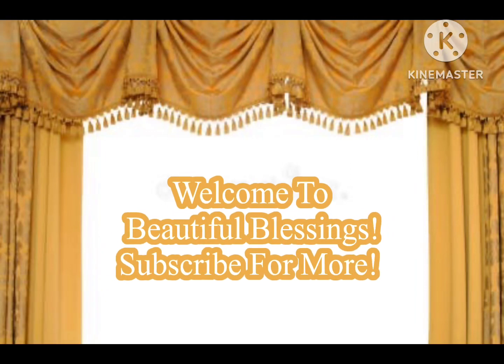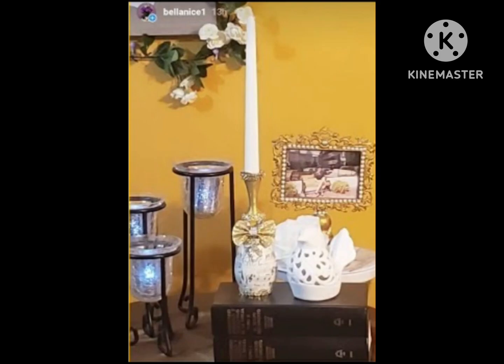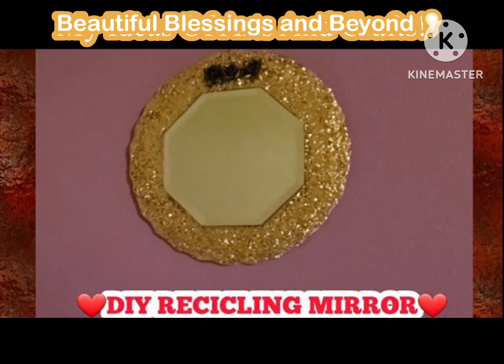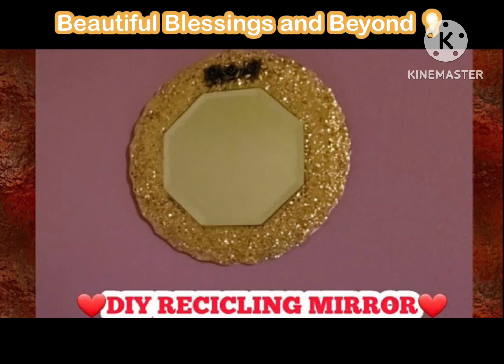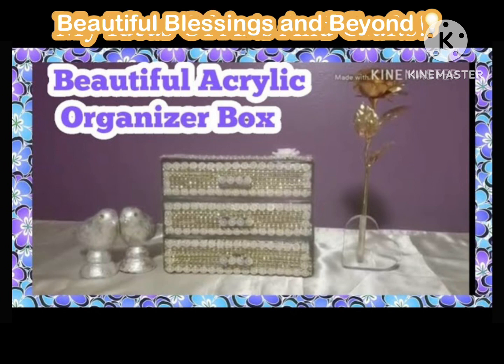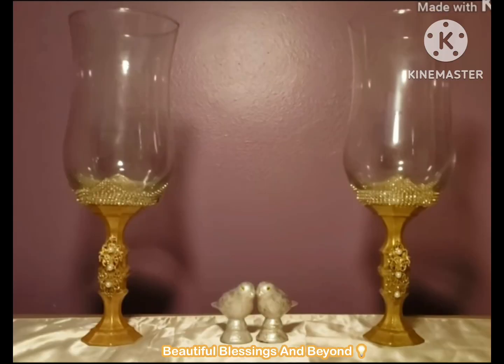Hello, welcome to Beautiful Blessings and Beyond. Blessings to my friends and viewers — I hope you're doing okay. If you enjoy this video, I really appreciate your thumbs up and thank you so much for subscribing. I have shared some ideas for white and gold lovers.